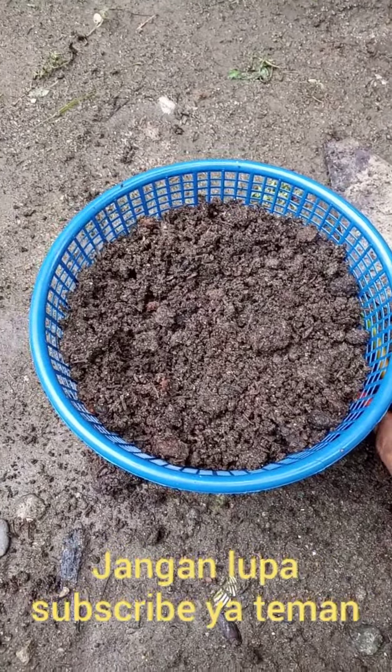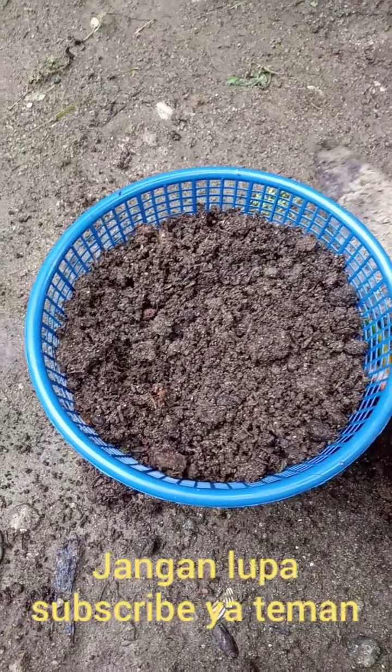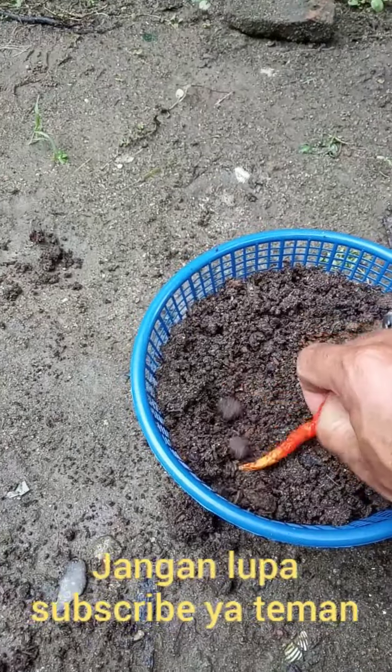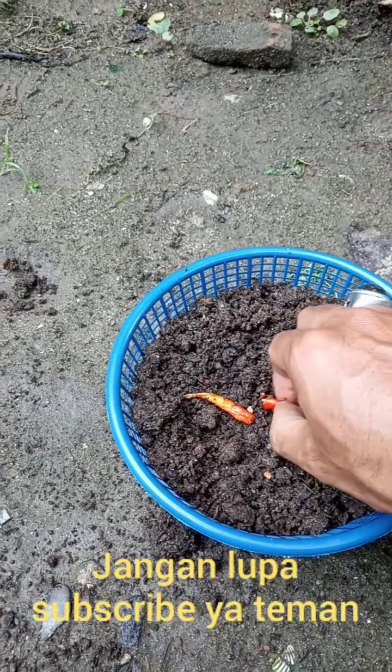Pertama-tama kita semaikan terlebih dahulu biji padi cabai di dalam keranjang plastik.